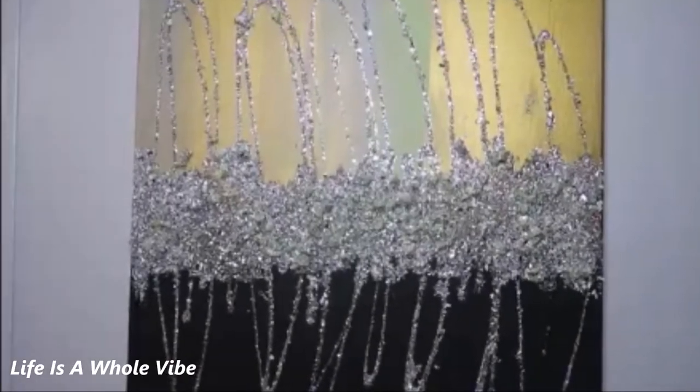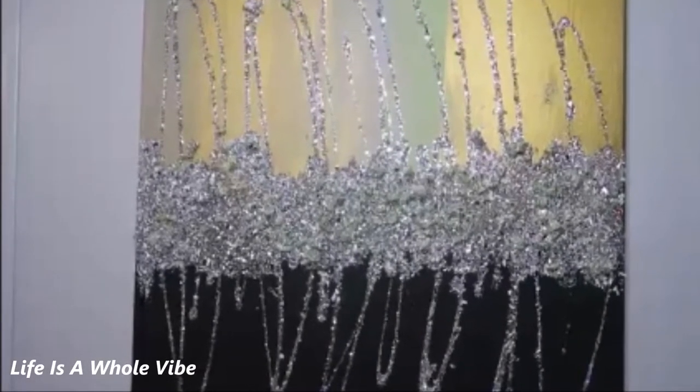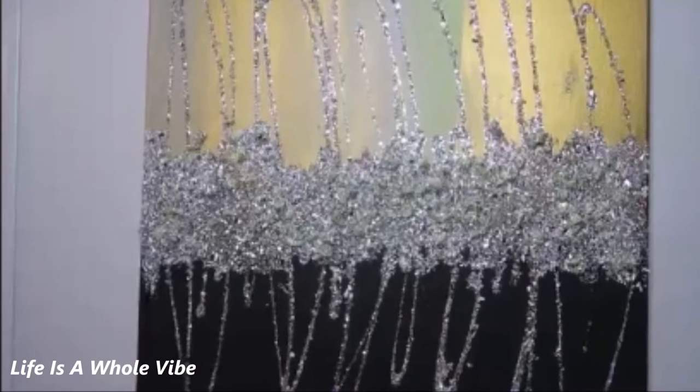If you would like to see how I created this lovely painting with acrylic paint, crushed glass, rock, and glitter, keep watching this video.